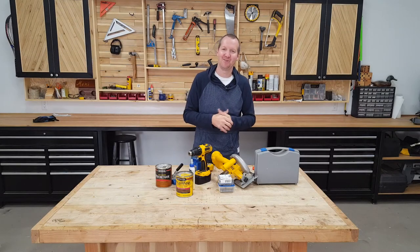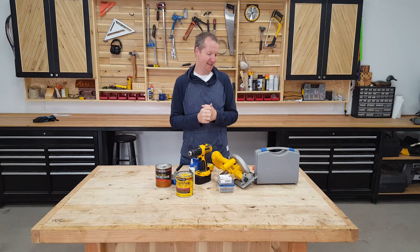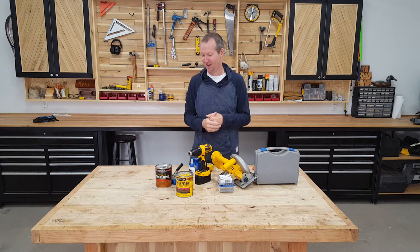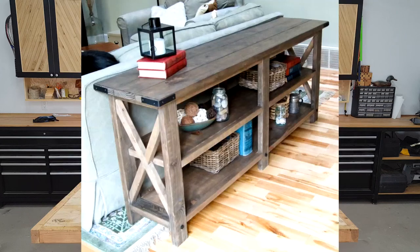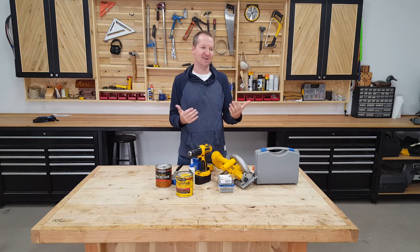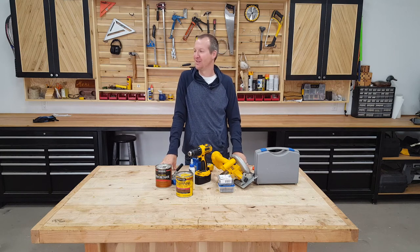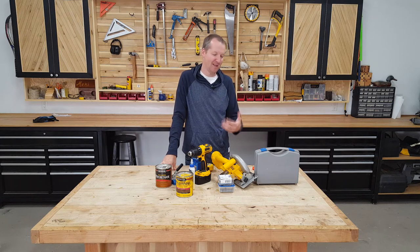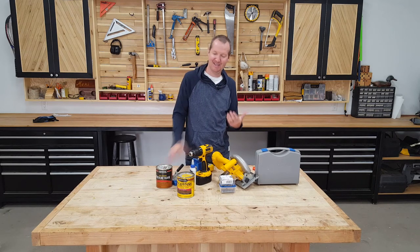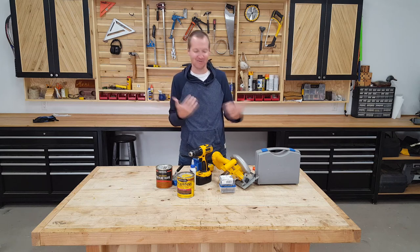Now that we have all our tools and materials covered, let's move on to what we're going to build and how we're going to make money. I suggest there are only three things to even consider building and selling to start: coffee tables, console tables, and farmhouse dining tables. A lot of people think cutting boards, but the margin just isn't there. You want to be making a couple hundred dollars per piece, not $20 at a time.